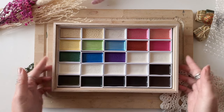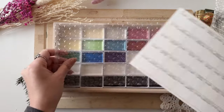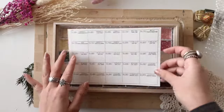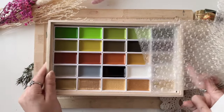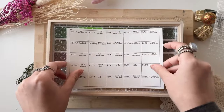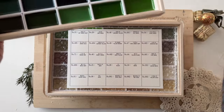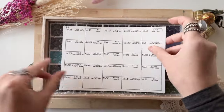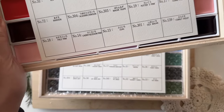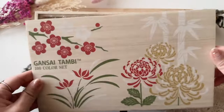I'll show a comparison of the Gansai Tambi pans to other pans we're used to. I will do a separate video on each and every one so we can swatch it properly. I'll probably use my own butterfly swatch cards — those will be back very soon. Super excited, really happy I finally pulled the trigger and grabbed this before it sold out again. I'm not sure if it's now a regular product or still a limited edition, but if it is limited edition, then I'm lucky.